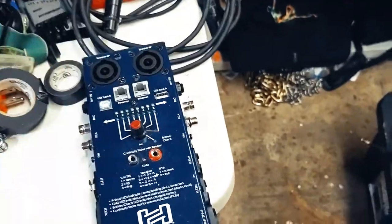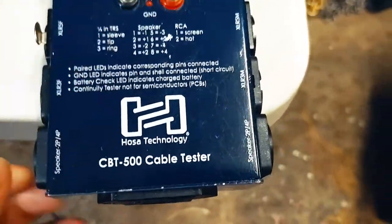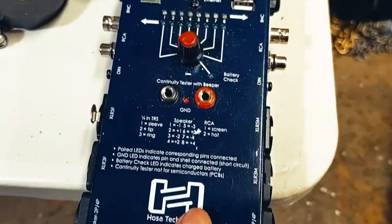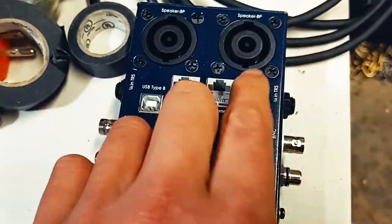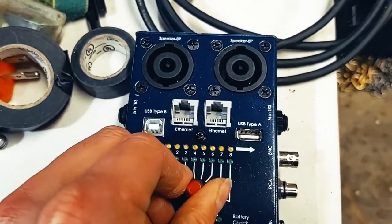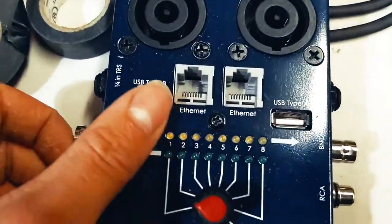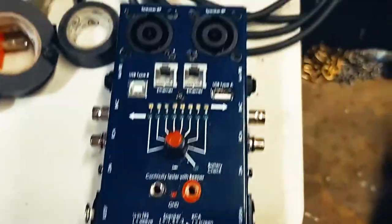This is a big chunker — the CBT 500 cable tester. It has almost every cable type I use: Speakon, multiple XLR, BNC, RCA, and network. It's only a continuity tester, so it won't tell you data integrity is okay, but it covers almost every cable I use on a daily basis.